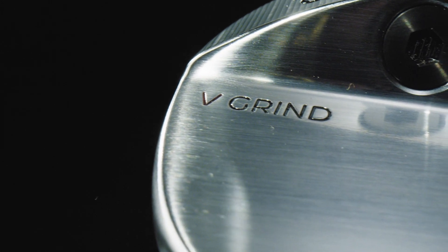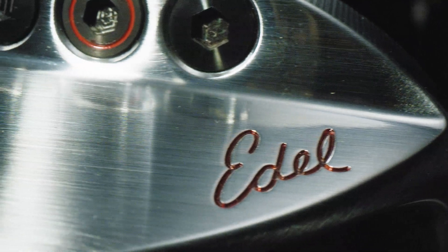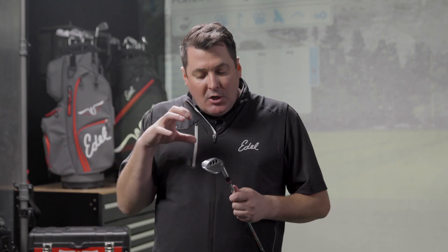Let's talk about the V-Grind. This grind is the Adele Signature Grind — a sole and grind combination that works for so many different people. It is a golfer's wedge. We know tour averages of shaft lean, angle of attack at impact, and amateur averages as well. We've fit for 10 years with a network of amazing golf professionals around this world, and we know this grind is the one that can meet so many requirements in the golf game.